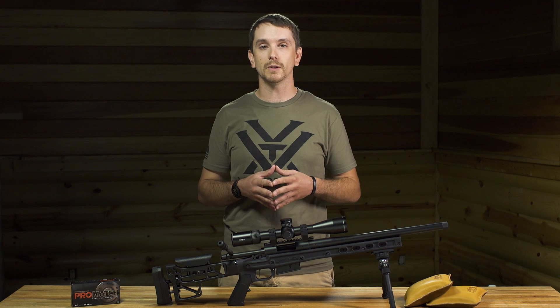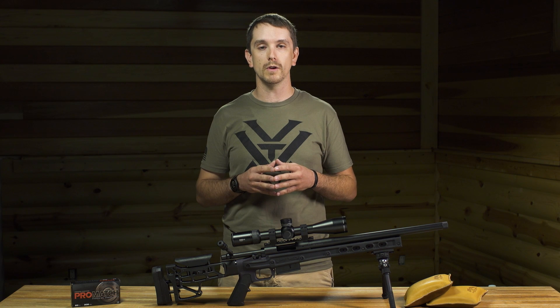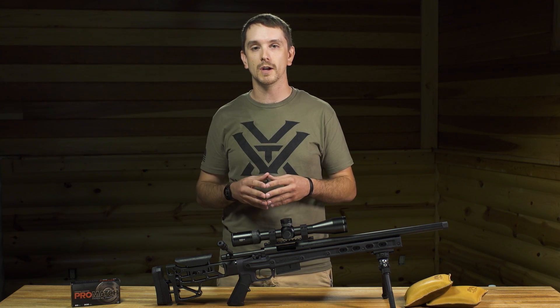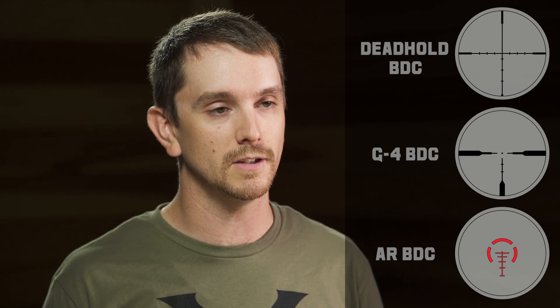A couple extra steps on the range: if you've got a chronograph and a ballistics calculator, you can find out exactly where your hash marks are going to correspond downrange. We wanted to put an emphasis on accuracy of the reticle, so we've come up with the Deadhold BDC, the G4 BDC, and the AR BDC series.